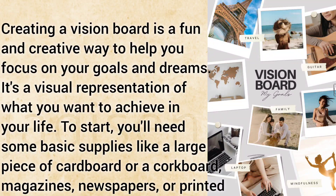Creating a vision board is a fun and creative way to help you focus on your goals and dreams. It's a visual representation of what you want to achieve in your life. To start, you'll need some basic supplies.